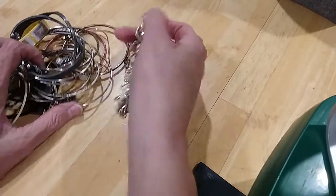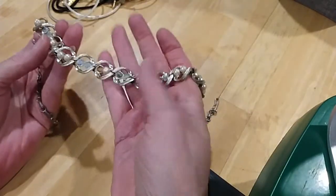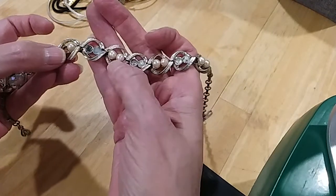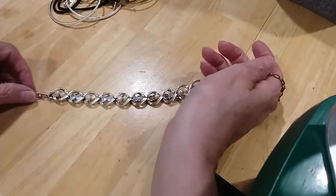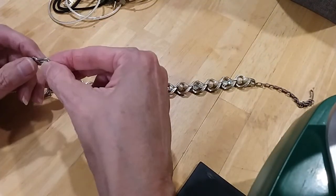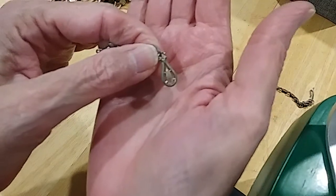Oh, this was another vintage necklace in there, but it's missing pearls and AB pieces. It's like double pearls, two ABs, double pearls, two ABs. Very nice necklace — a vintage-style piece, but it is missing pieces.